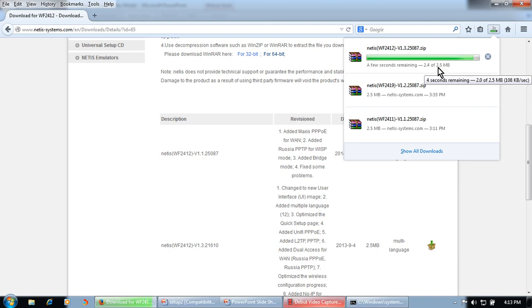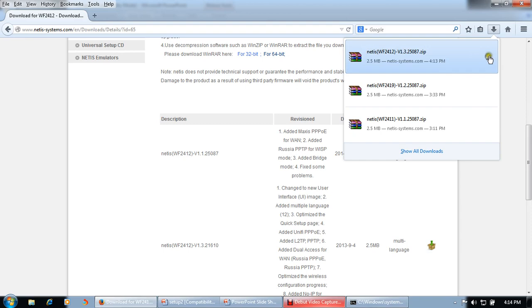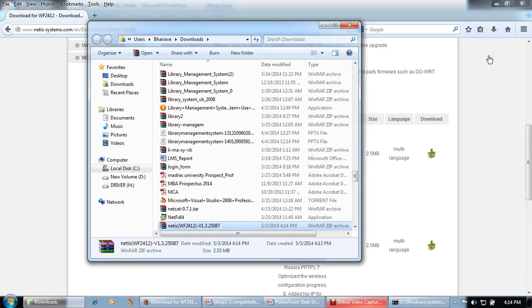It is a 2.5 MB file so it will take around one minute to download. Download it now, then we will copy it to the firmware folder.